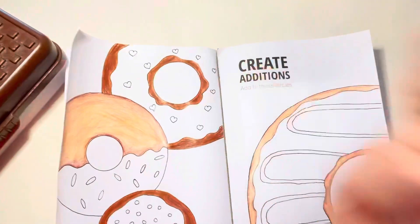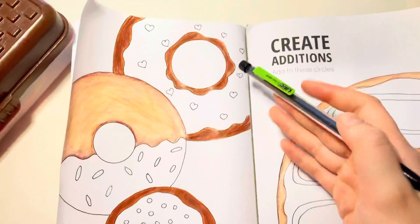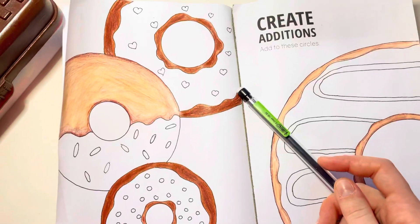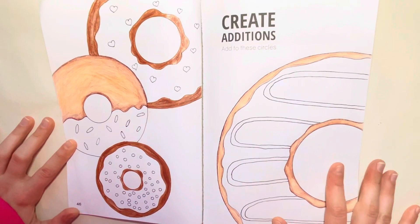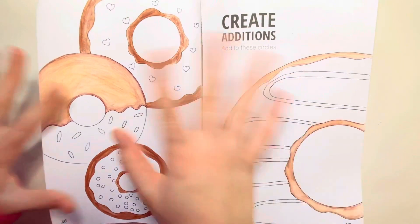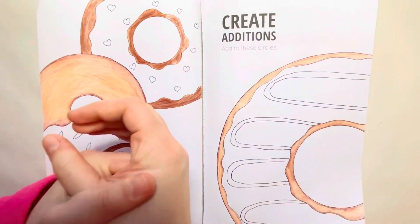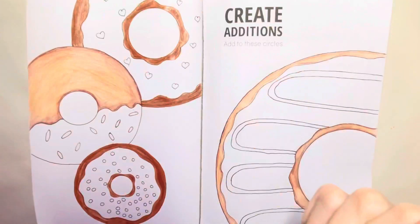I'm going to try to use an eraser to lighten up the center of this one because I tried to shade the chocolate ones and it didn't work. I've been working on this forever so I'm so excited to finally start the coloring. It's going to be so nice, and hopefully easy and not hard on my hands — those colored pencils hurt so bad.